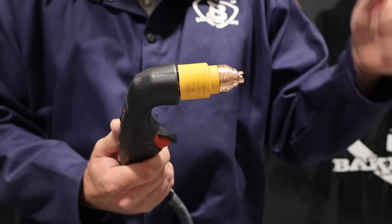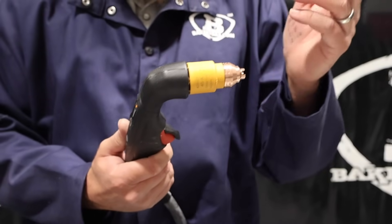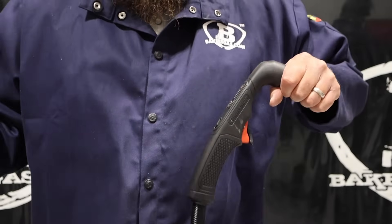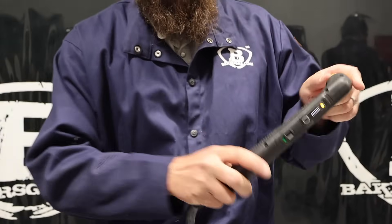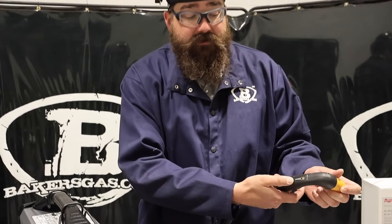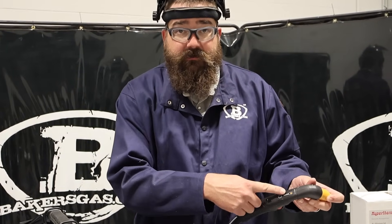You don't have to fit up your consumables — you already have your swirl ring, your nozzle, your electrode, everything's already in there. What's new to this SYNC system is you've got the smart SYNC torch with the lockout and amperage control here, so I can control my amperage with the torch.